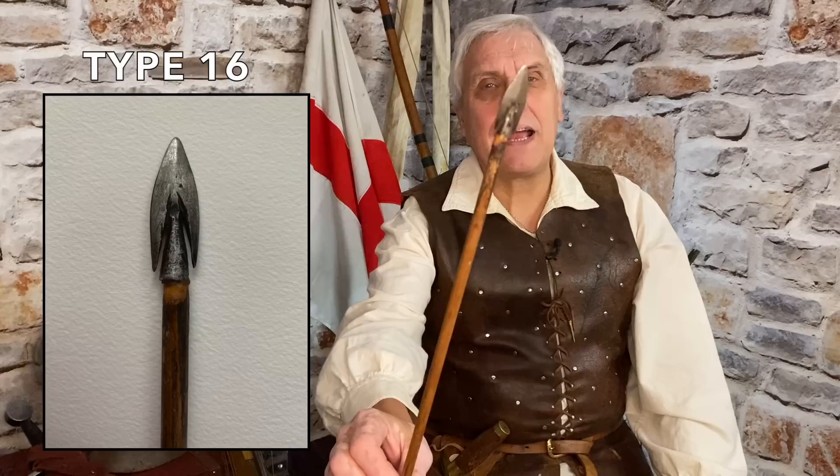This — much to my amusement because I'm a naughty boy — this is the type 16. Actually it's my favourite broadhead. It's swept back. It's tanged so you can't pull it out. This is a nasty piece of work.